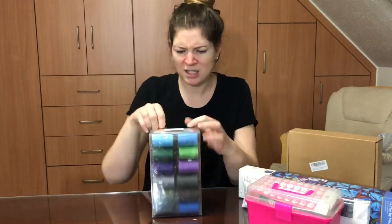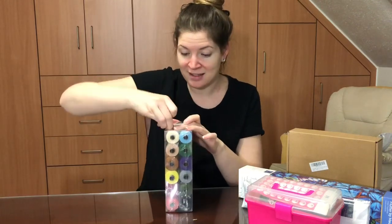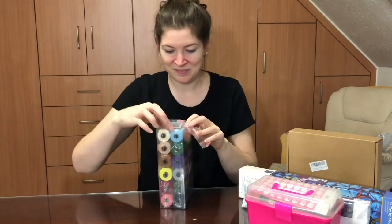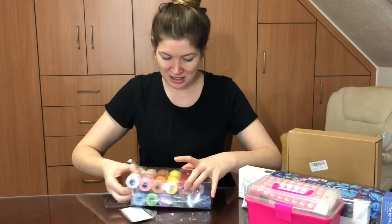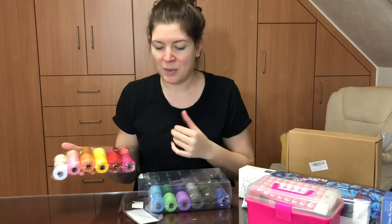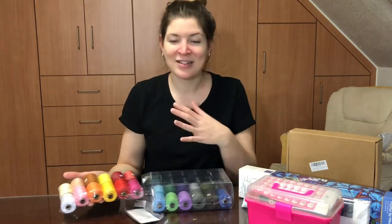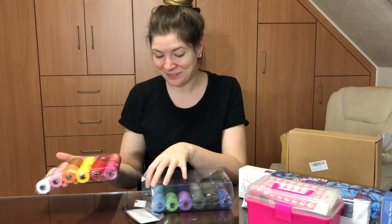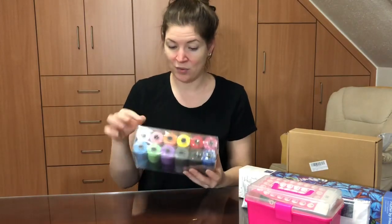It also looks like it has some stuff to help me thread the needles, and every color you could really want to start with — including something to help thread and a pack of needles. I'm really excited about that because when I thought about the sewing machine, I did not think of all the other things I'm gonna need, like a cutting mat or rotary cutter. There are twenty-four colors in here.